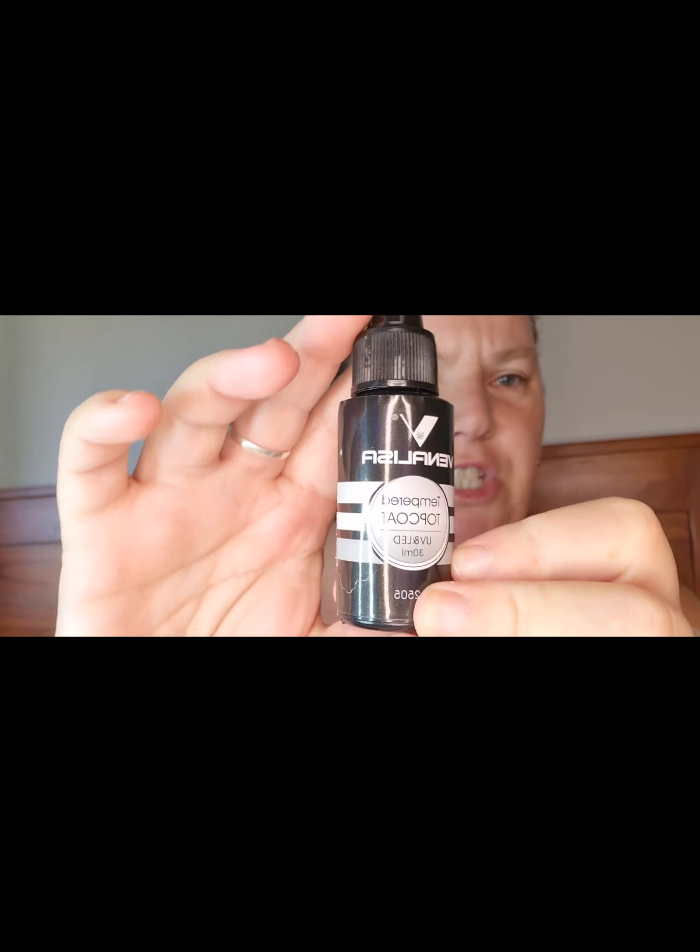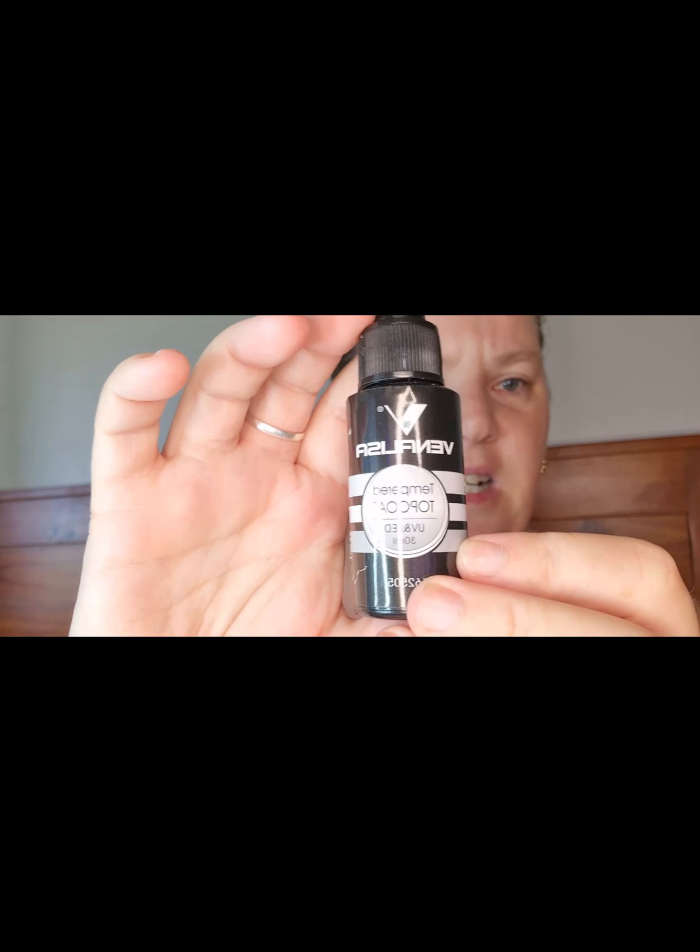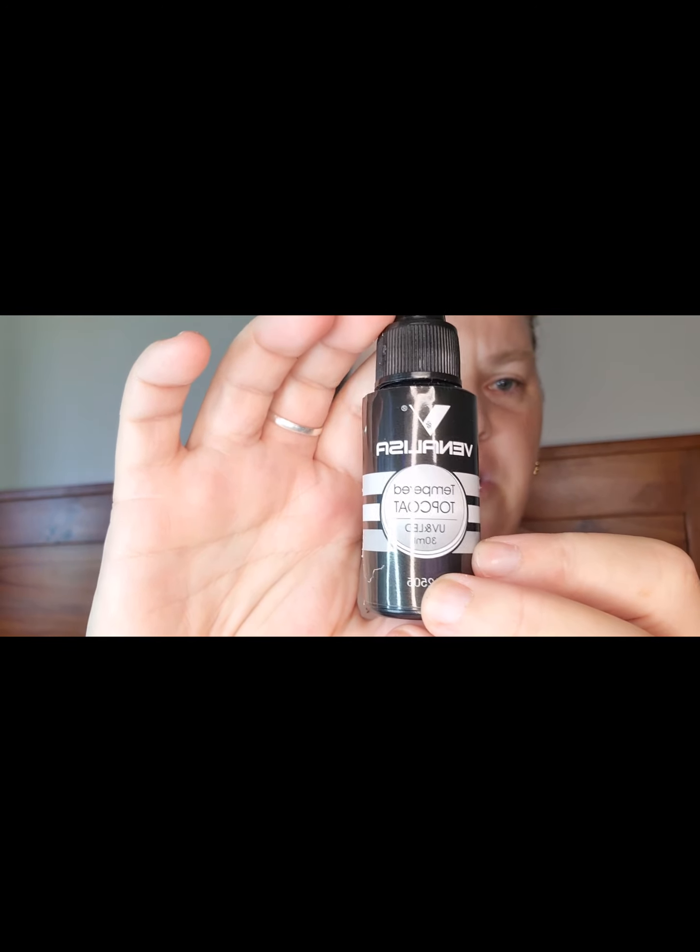Then I decided to get this, which is a Vanalisa tampered top coat. I've used their bottle version of this one and it's really good, so I got it in that kind of type bottle.